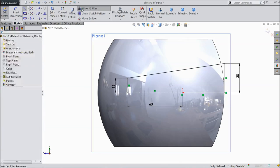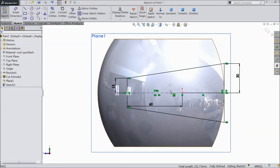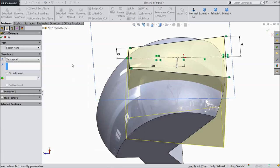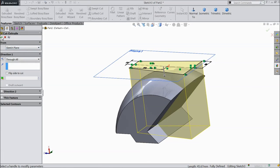Choose align and close this line. Now go to mirror and select 3 lines, mirror about this line, click OK. Make this line a construction line. Go to feature and select extruded cut, select through all, click OK.